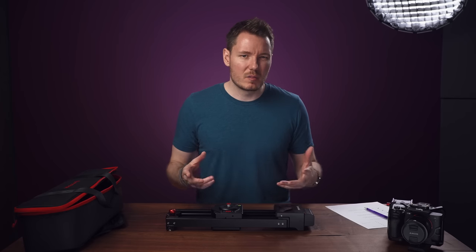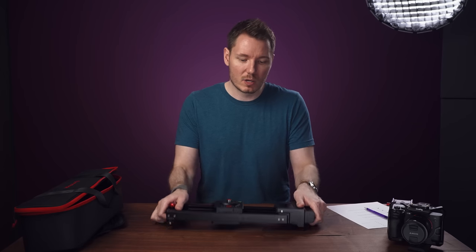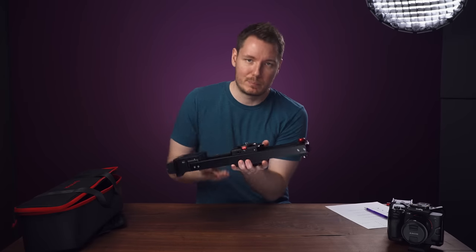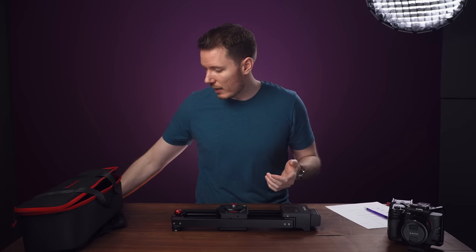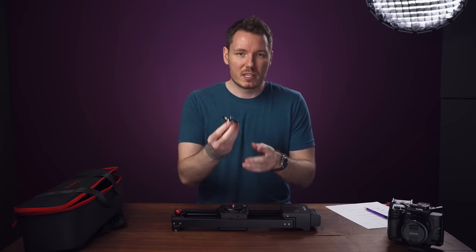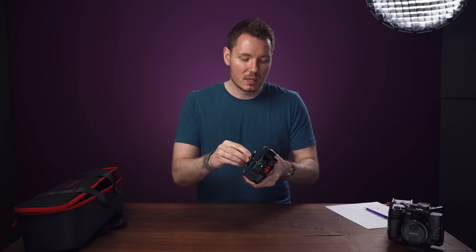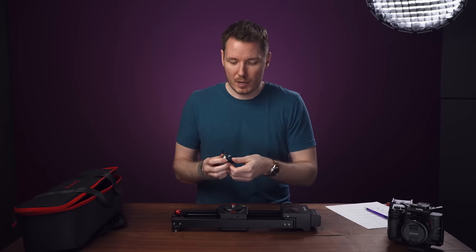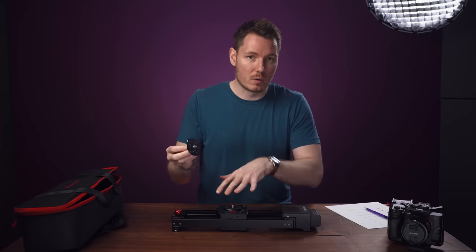One thing that's maybe a little bit of a pain compared to some other devices — although those are usually thousands of dollars — is that to put it on your tripod, you basically just have to put it on and spin the thing in a circle. There is a solution that iFootage offers called C-Stars, which are quick-release tripod mounts. You would put one on here and tighten it down, and then you can pop things on and off the tripod. These are extra cost and optional — they don't come with it.